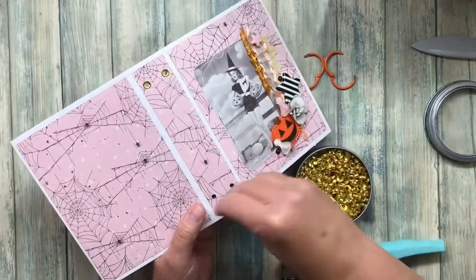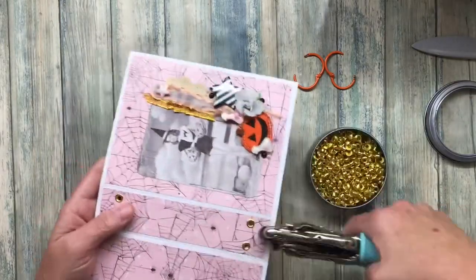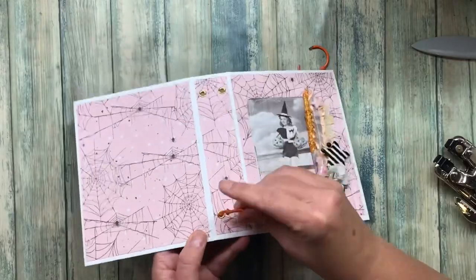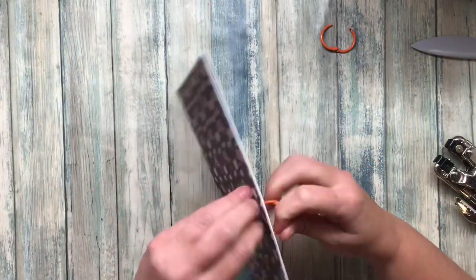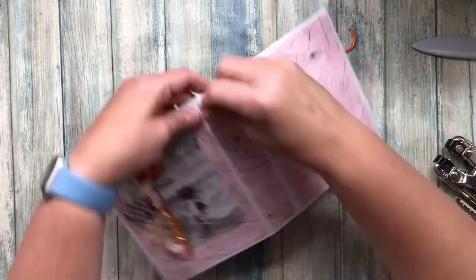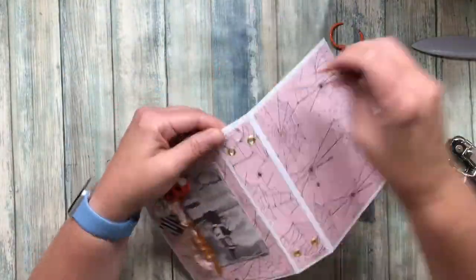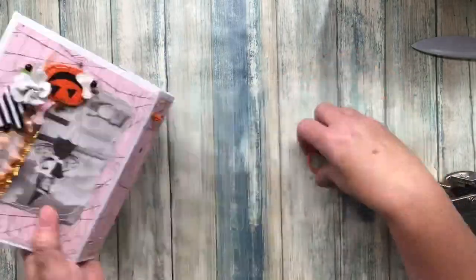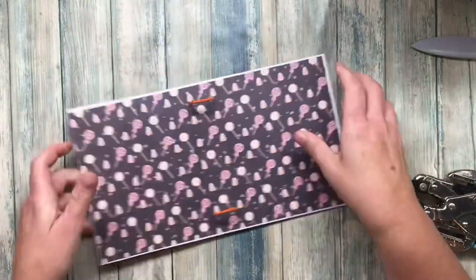All of this is on Amazon. This is just a really simple journal using binder rings, and that way you don't have to spend a ton of time sewing things in or doing all that fancy stuff. It can be a little tricky to get it through the holes to get it closed, but if you mess around with it just don't be afraid to be a little bit rough with it. Sometimes it's helpful to bend the cardstock a little bit and then it'll go through.